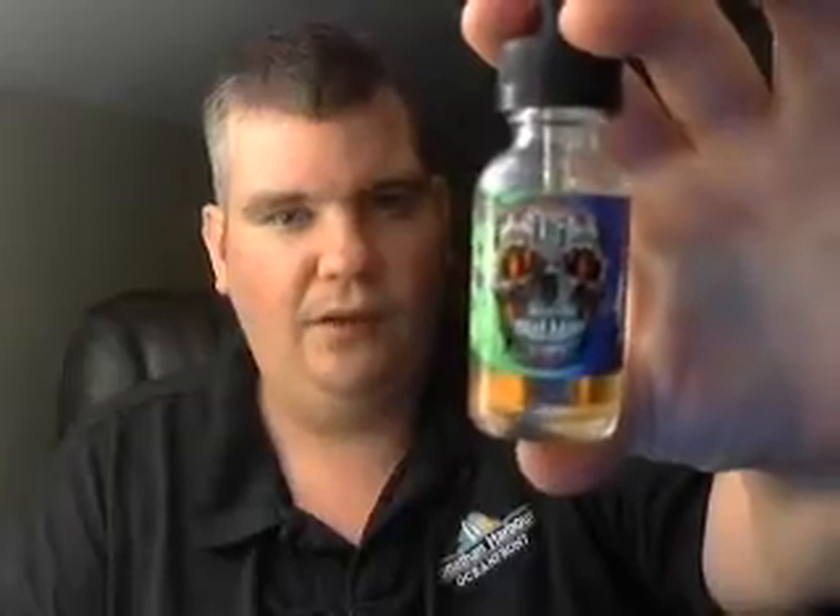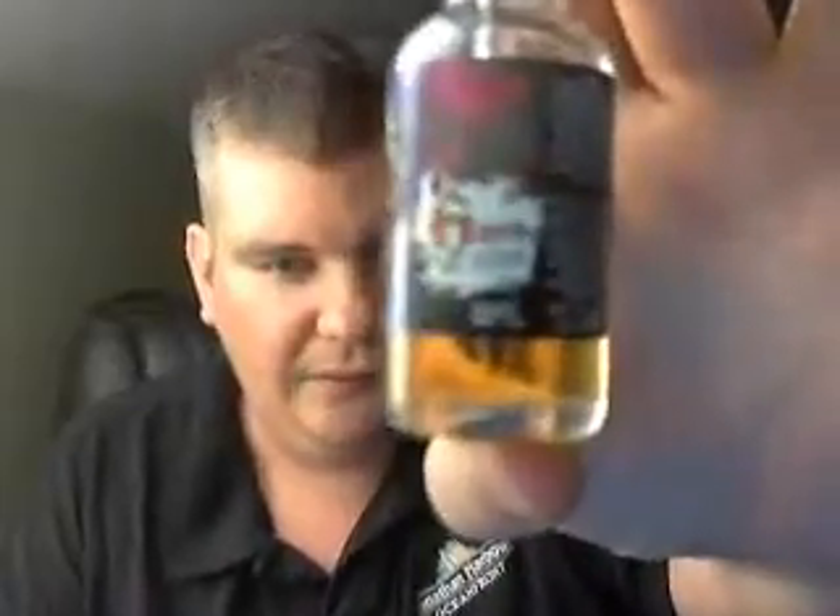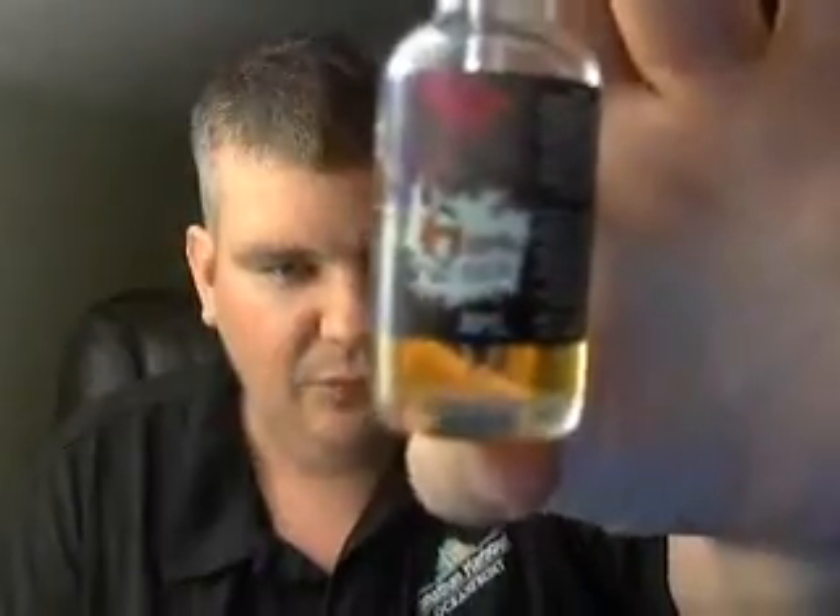I got me some Vapestorm — I've been wanting to try this one. So this one, you see Vapestorm, it's a 6-nic. Won't zoom in, but it's called Dat Cereal.